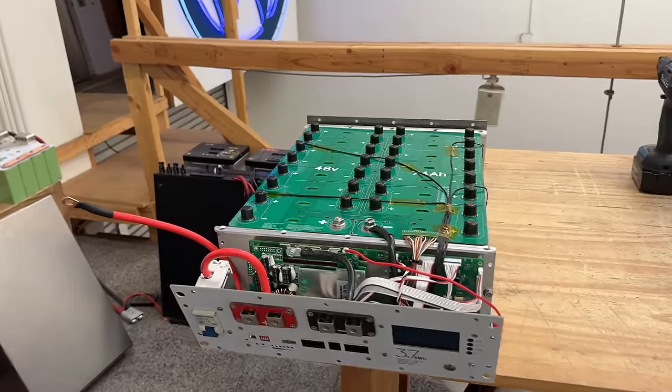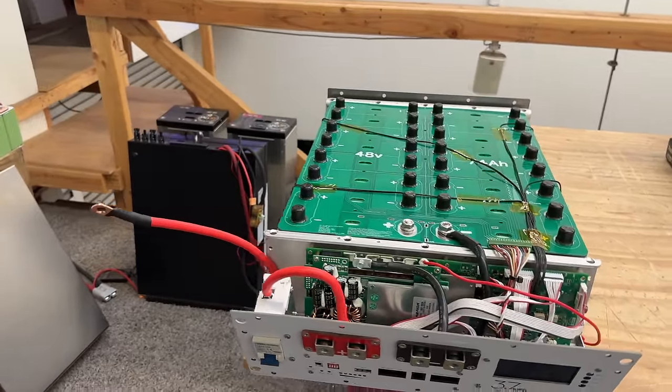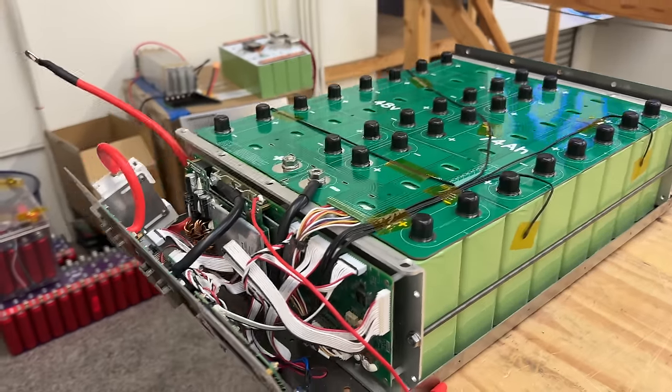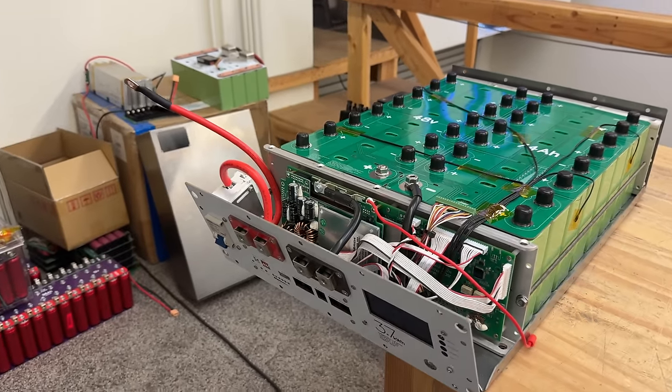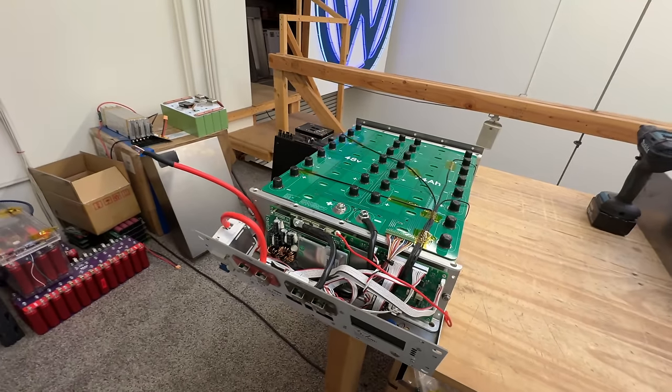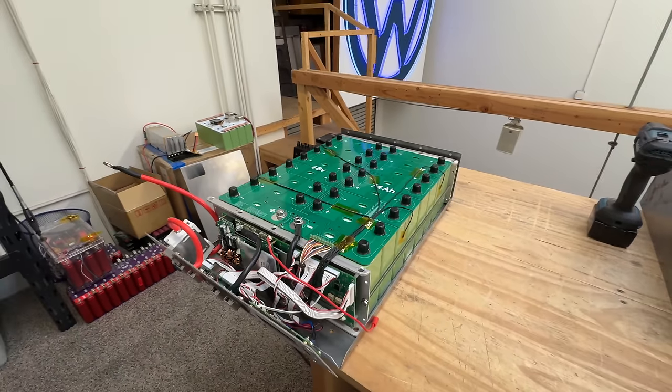All right, video time. We're gonna be talking about a 48 volt battery. This is an update on the 48 volt custom box that we're making for the LEV 60 cells. Done a few mods and revisions to the design, and we're gonna go through them here just a bit.